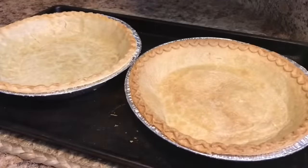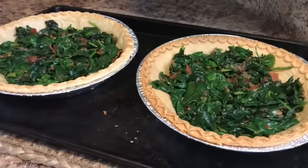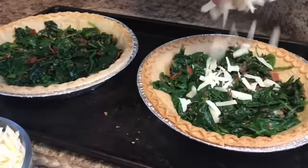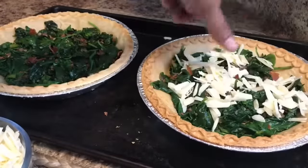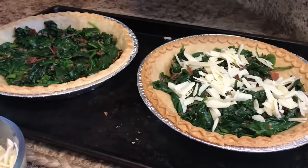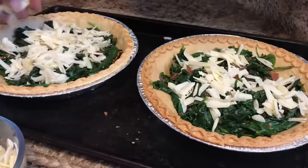Today I'm going to be using pre-made pie crust. Our spinach mixture has cooled off. We're going to place that evenly into our two pie crusts. Let's grab the Gruyere cheese. We're going to place that Gruyere cheese on top of the spinach, the bacon, the onions, and the garlic. Talk about an explosion of flavor — my mouth is excited already.